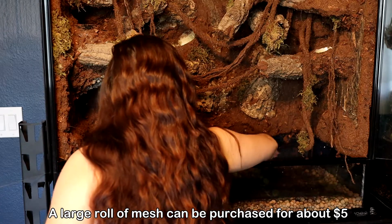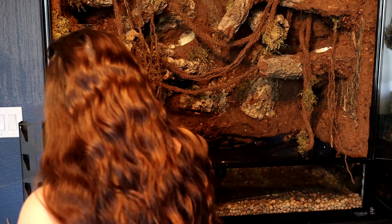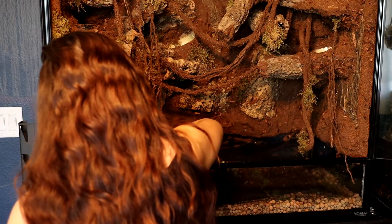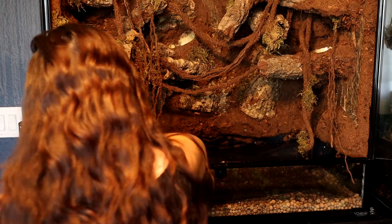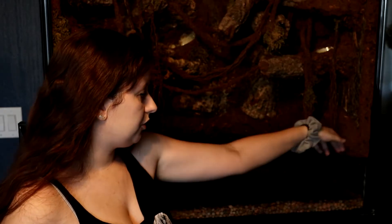What it basically does is keep the soil from getting into the drainage layer. This is important again because you don't want your plants sitting in that stagnant water that's going to end up down below. So what this does is protect your plants and keep the soil out of the drainage layer, so you do have a true water table sitting in place. And that's essentially the start to the bioactive enclosure — you just add your preferred soil mix from there on.